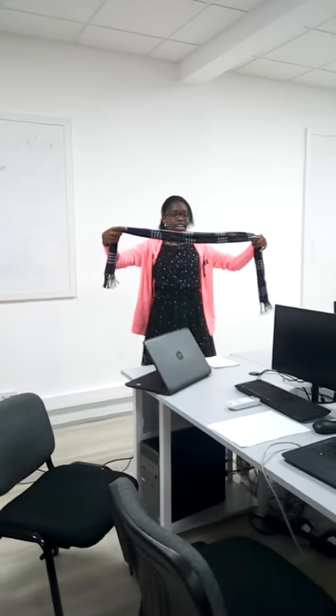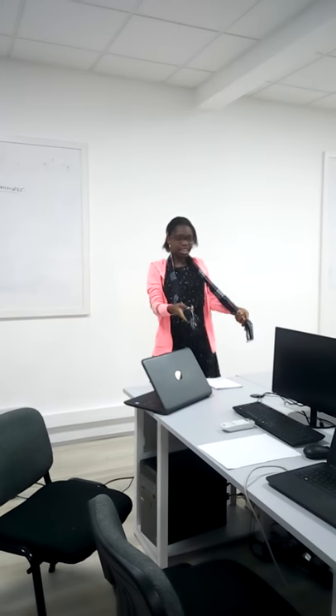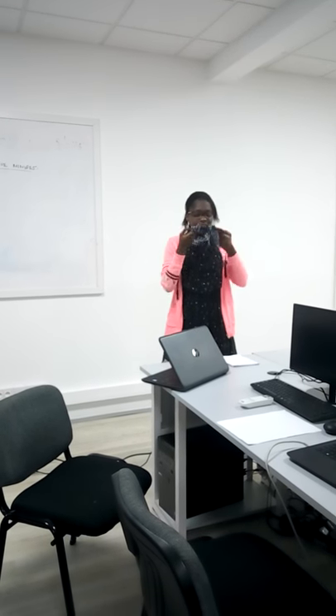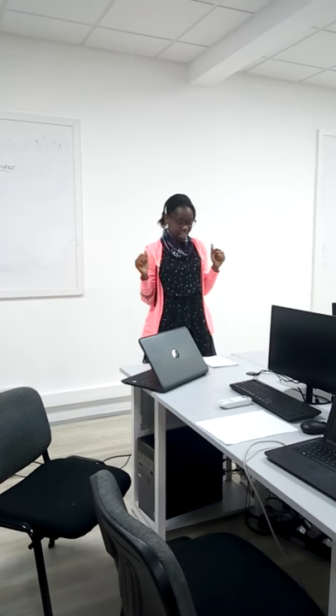Then we have the infinity loop. You take the scarf and bring it over your neck. Then you take the two ends and tie them into a knot. Then you cross it and bring it over your neck, over your head. When you're done, this is what it should look like.